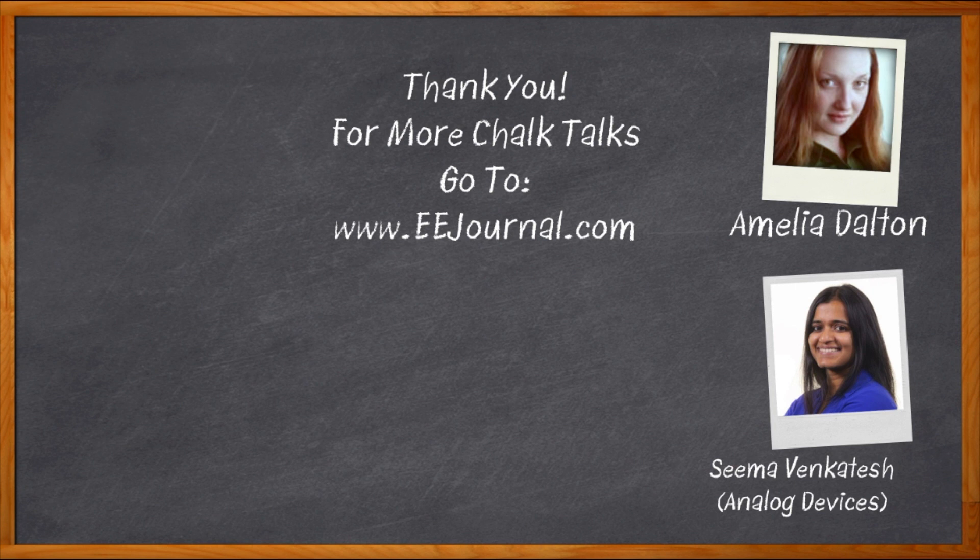For Chalk Talk, I'm Amelia Dalton from EEJournal.com. For more Chalk Talks, check out the Chalk Talk section of EE Journal — right across the top — or head over to YouTube at youtube.com/EEJournal.